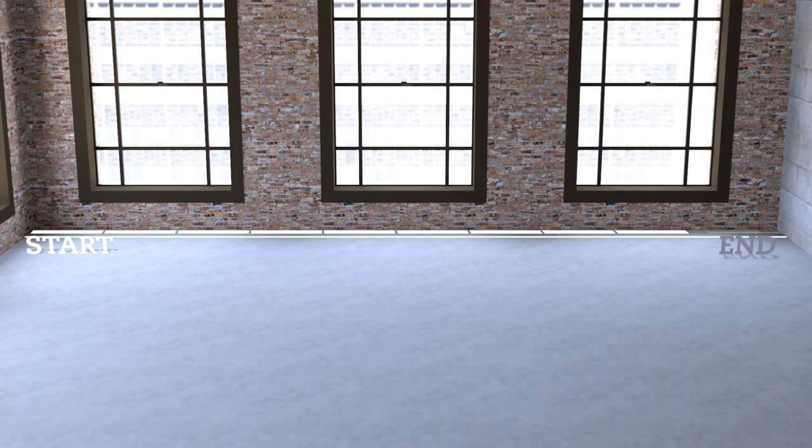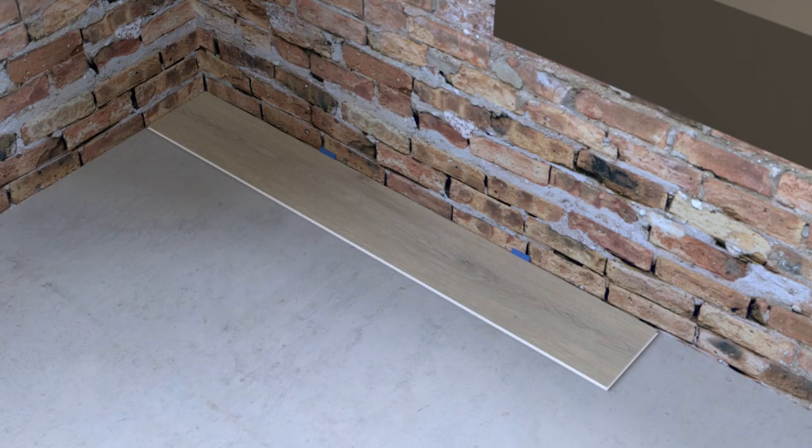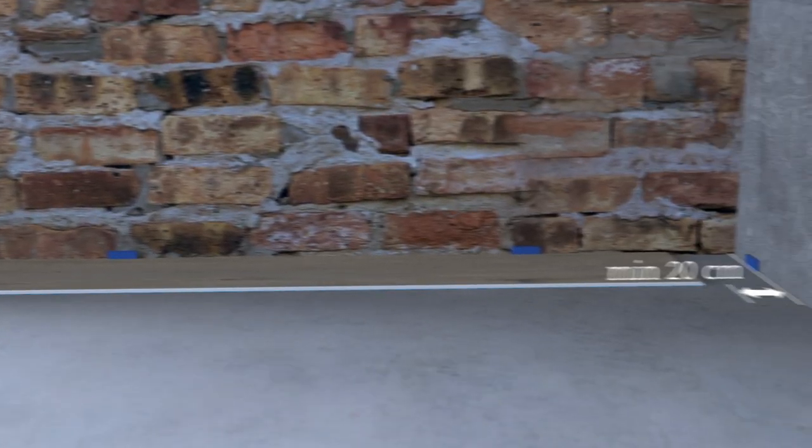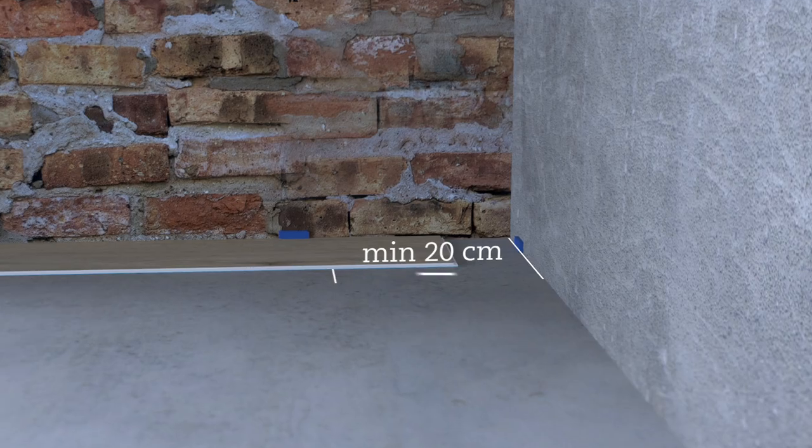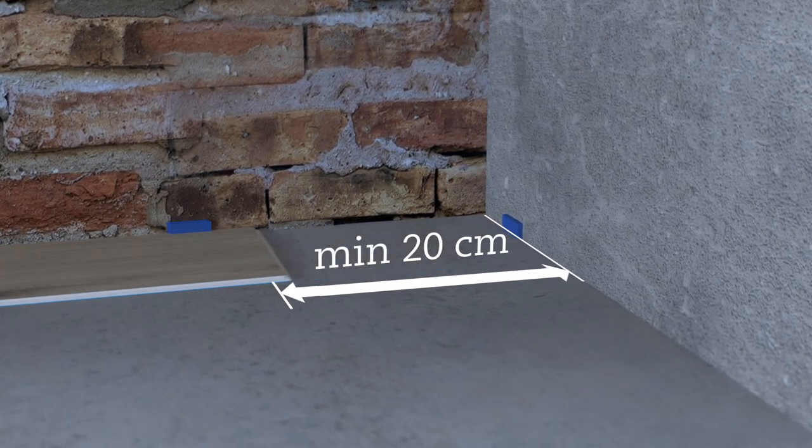Define the necessary length of the start and end plank for each row. Measure the width of the room and divide it by the length of the plank, and consider the wedge spacers at the side of the room. The remainder plank should be at least 20cm in length. If not, cut the first plank so the start and end plank are at least 20cm in length.